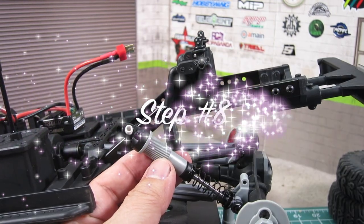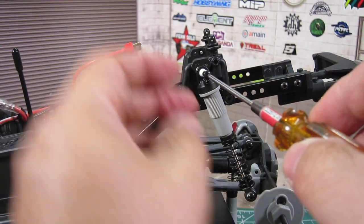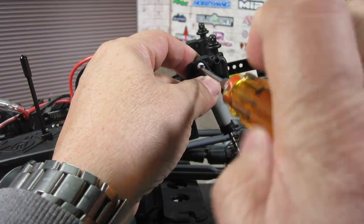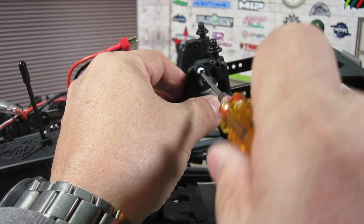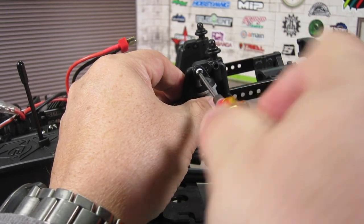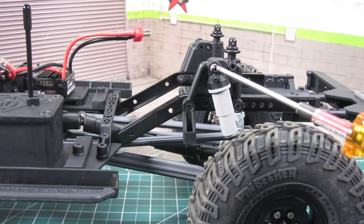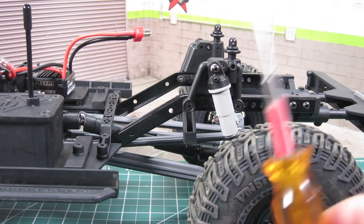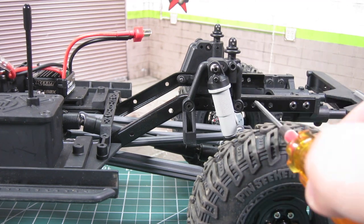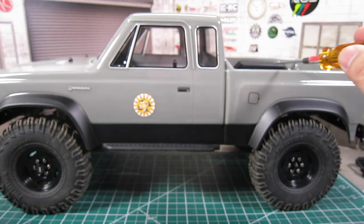Step 8: reinstall the shock to the frontmost hole. Here's what it looks like after both sides have been modded. The shock is angled inwards and the chassis sits a little bit lower. The body aligns perfectly with the existing body holes.